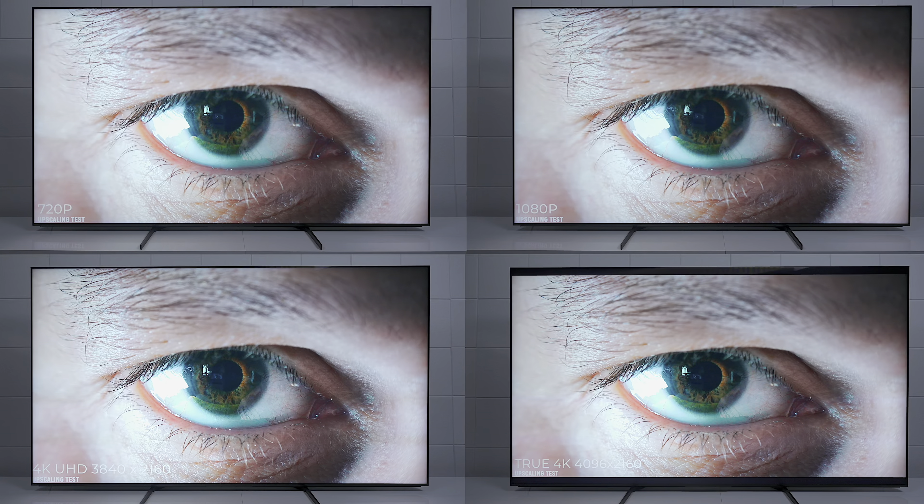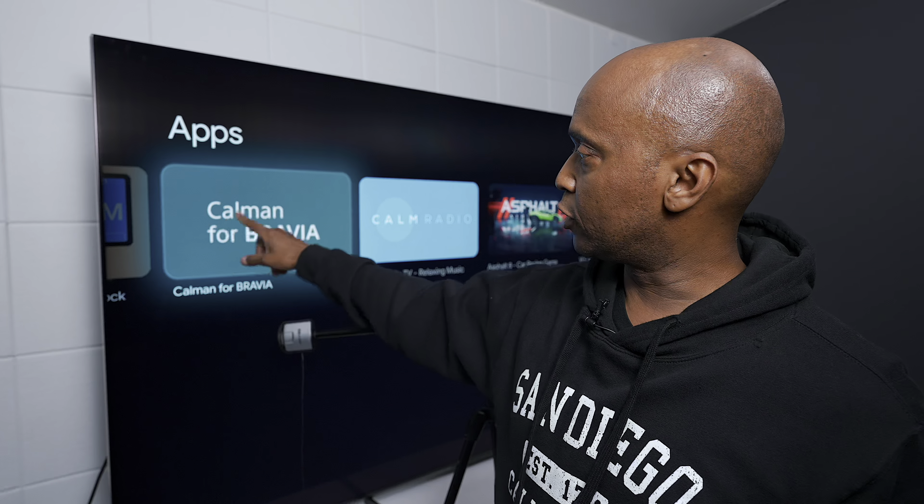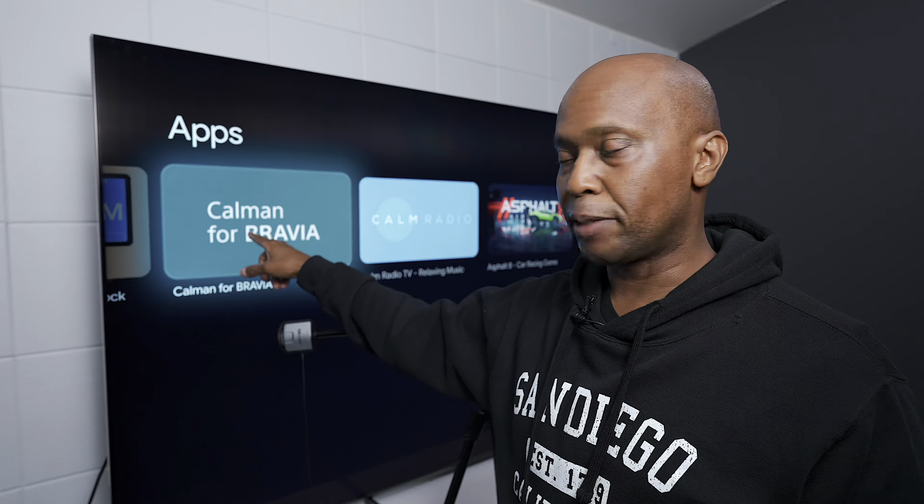That software will allow you to calibrate your TV yourself anytime you want. The great thing is that with this sensor right here, I can actually get different color profiles, and this sensor will support up to 2,000 nits. So hopefully after I learn it a little bit more, I'll be able to get those ratings for you guys. And for Sony, it has an application in the Google App Store.